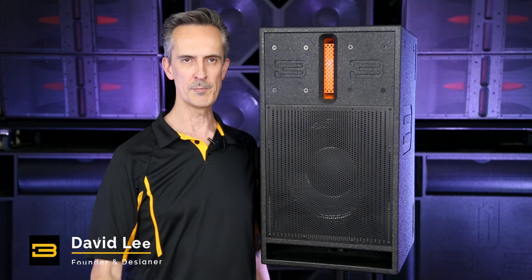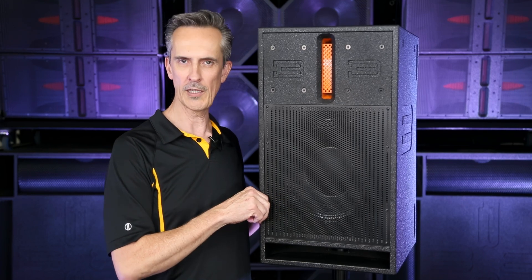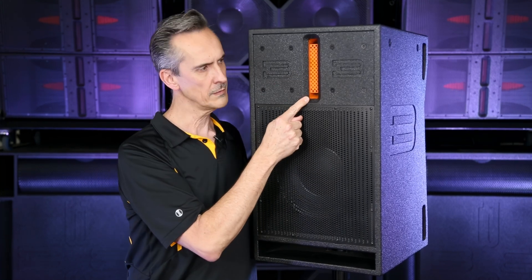Hi there, I'm David Lee from Bass Boss and this is a DV12. This box is a little bit different from other boxes that you might have seen, and people wonder what is that thing and how does it work?